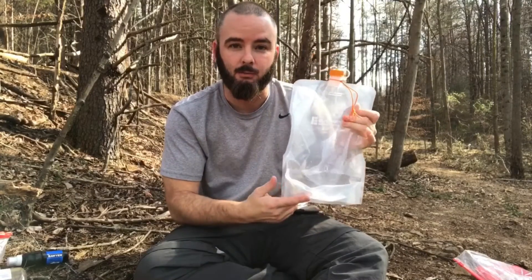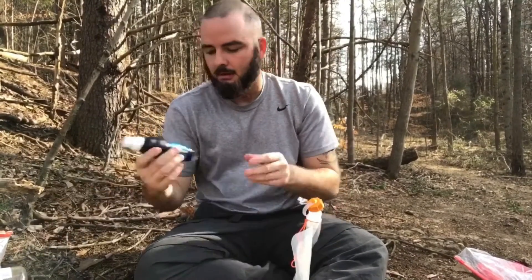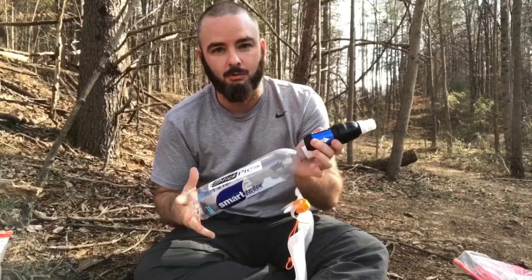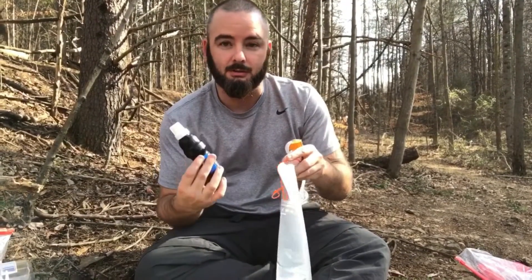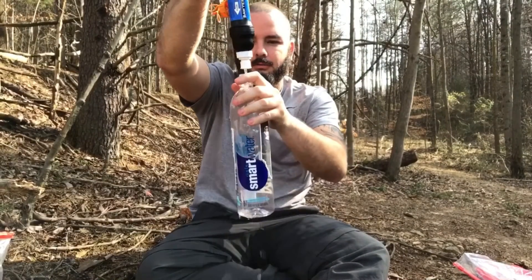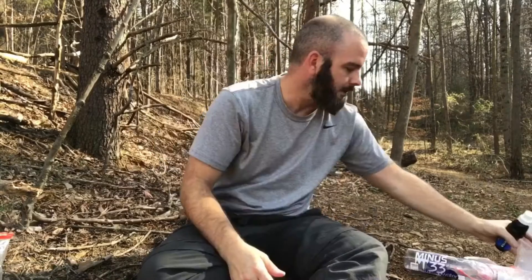This is going to be the water I get from the creek, river, whatever — this is going to be my bad water. What you do is unscrew it, and your Sawyer Squeeze hooks right up to it. You just have to be careful about what it hooks up to, because the Sawyer Squeeze and the Smart Water bottle go together perfectly. Some water bladders the Sawyer Squeeze doesn't hook up to, but this one hooks up just fine. You tighten it down and you can see the water coming out — it takes a little while. This is going to be my clean water, the water I drink out of all the time.